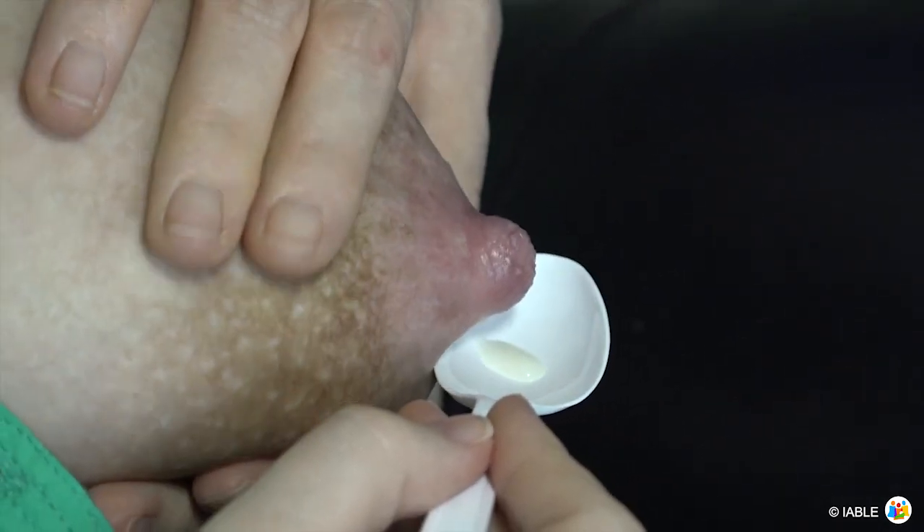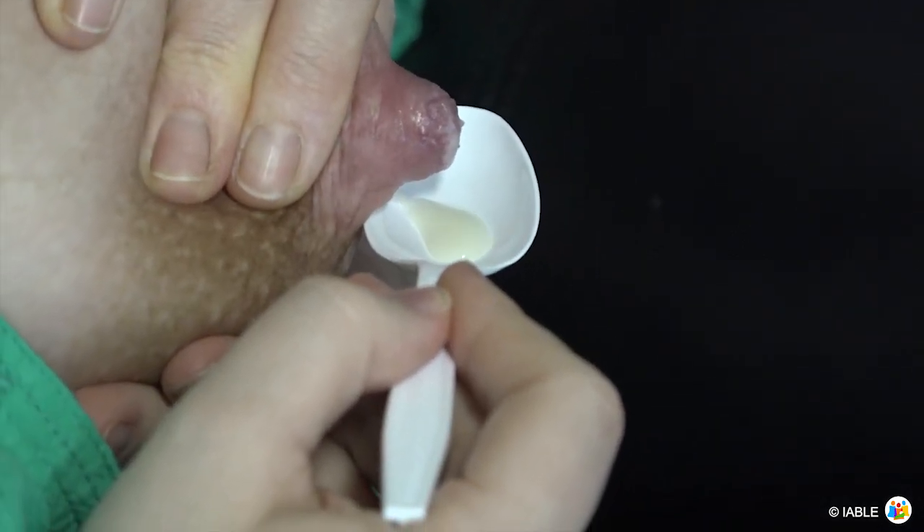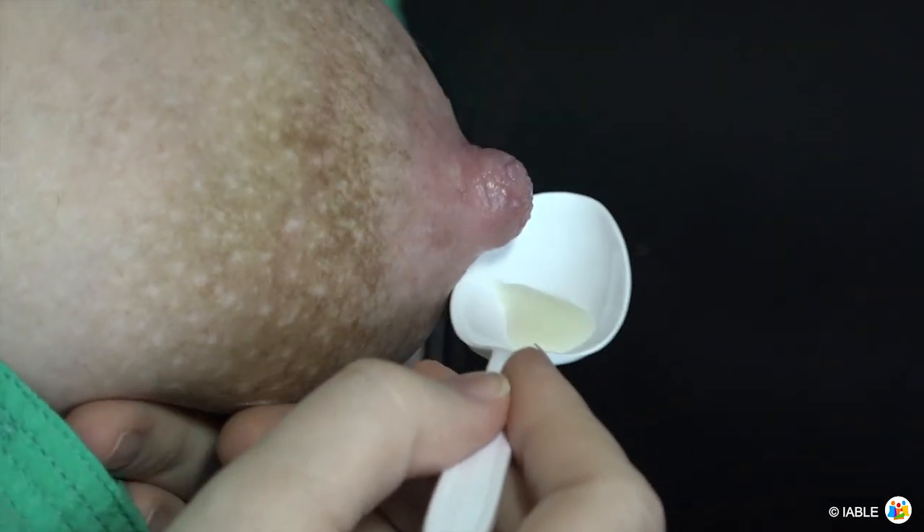Adjust placement of the fingers as needed to find more milk. Each mother will find her own sweet spot or technique which releases more milk for her.